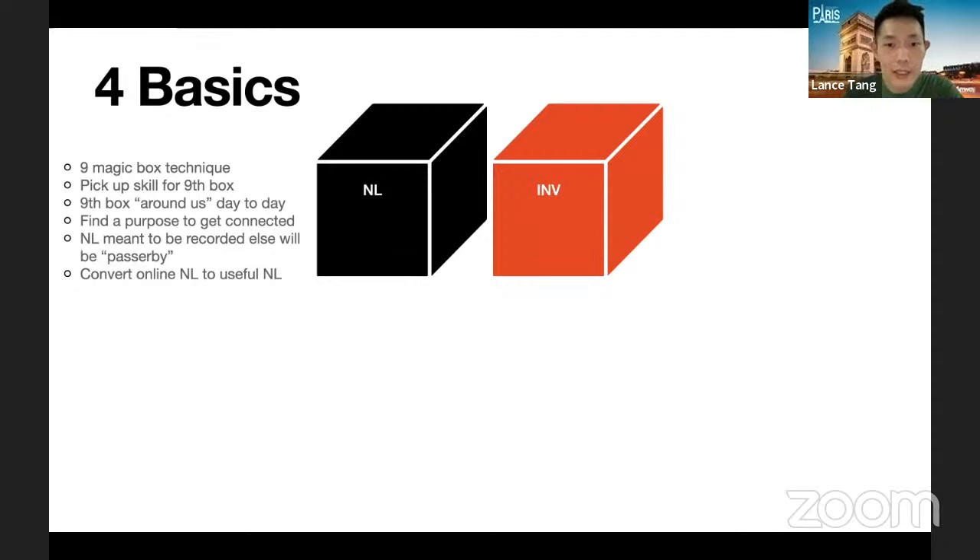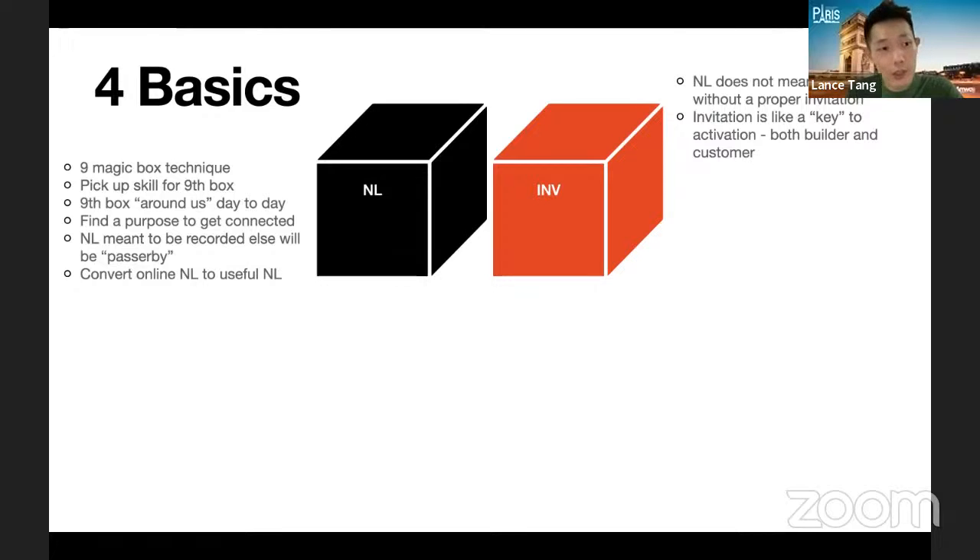The second basic is to do the invitation. The name list does not mean anything if we do not continue with this second step — a proper invitation. Maybe you have 100 or 200 names on your list, but without any subsequent action it's equivalent to nothing. The invitation is the key to activate both builders and customers. We will not know whether the people in our name list will agree to build the business or say no or say yes to the product — it's a big question mark until you do the invitation. Once you can overcome this mindset and get used to expecting only a yes or no answer, you will know whether someone is a builder or customer the moment you get connected through the invitation.